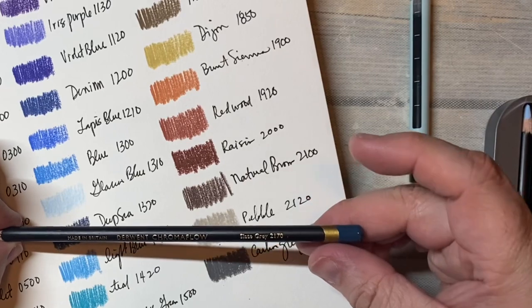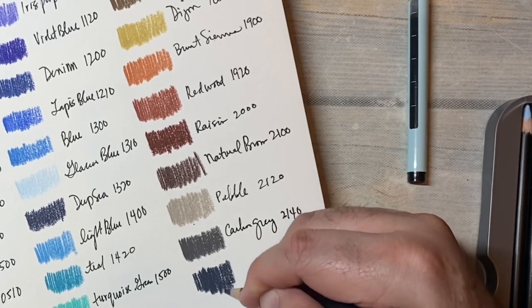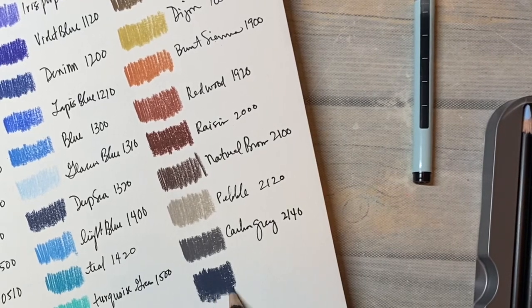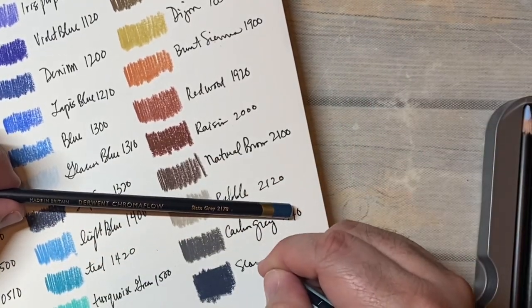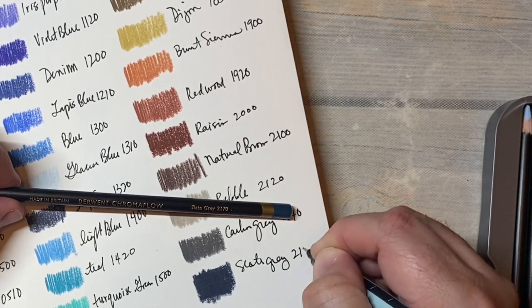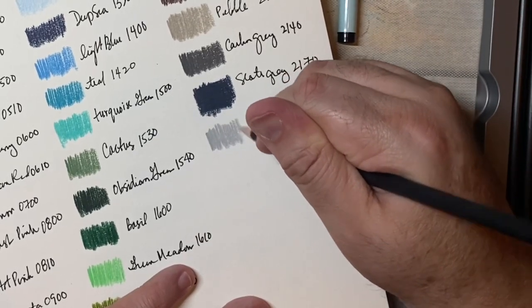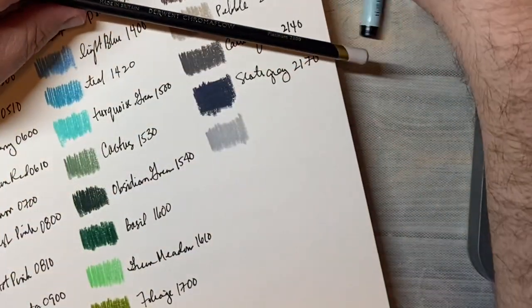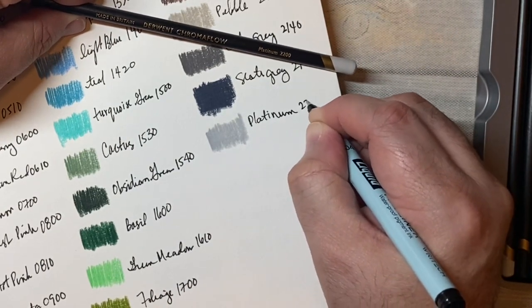This one looks interesting — it's called slate gray, kind of like a blue-gray. Look how pretty that is, and you can see how dark you can get these. Slate gray, 2170. This one is called platinum, 2200.